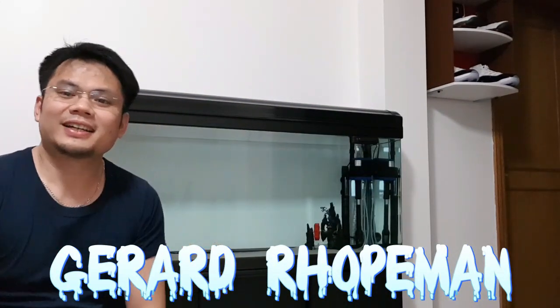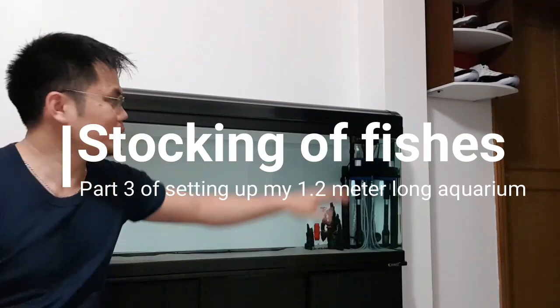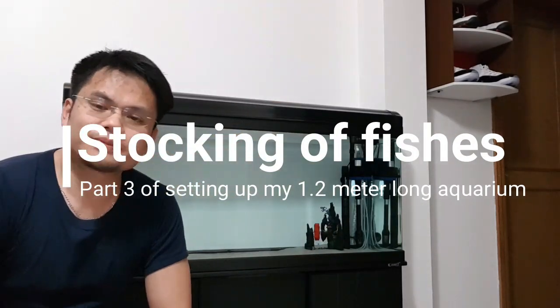Hi again and happy holidays to all. This is part 3 of my video series on setting up my 1.2 meter aquarium. In this video I will now start putting in the fish, but before I proceed...